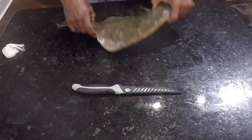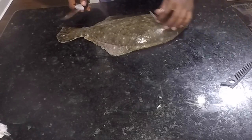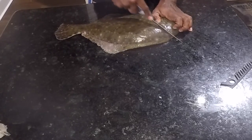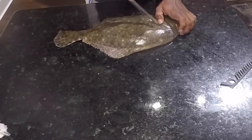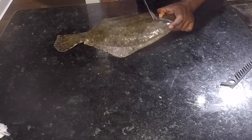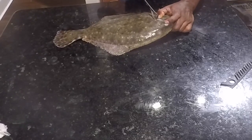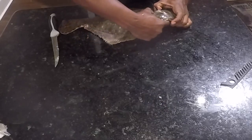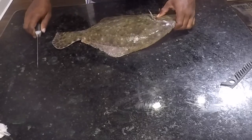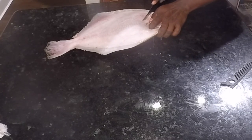Next thing you're gonna want to do is get your knife and we're gonna start by removing the head. We're gonna get right above this bone here, come down, go right around this fin, coming up to the collar. There's gonna be one little small bone right there, so we're gonna break that backbone — we're not gonna cut through the back — and then flip around and make those same cuts on the other side.